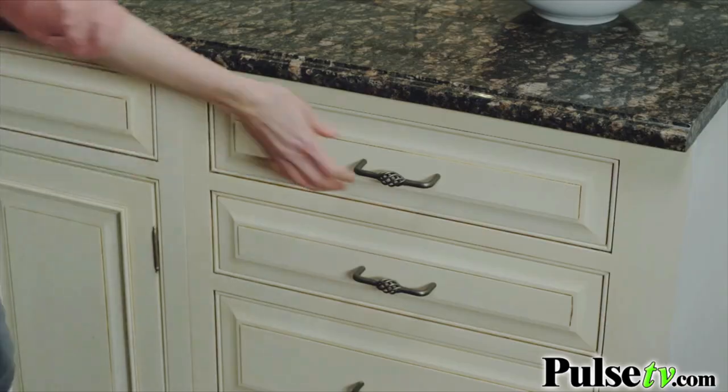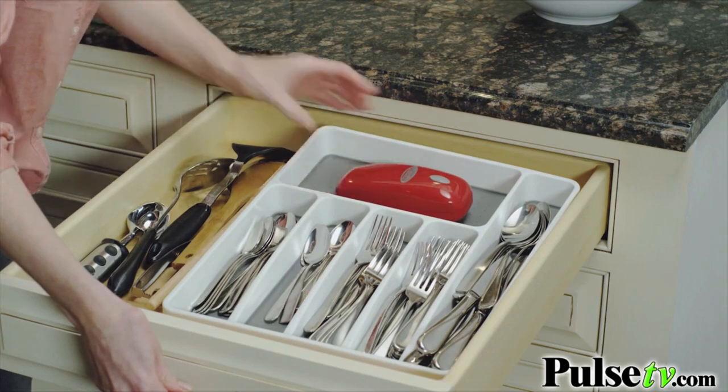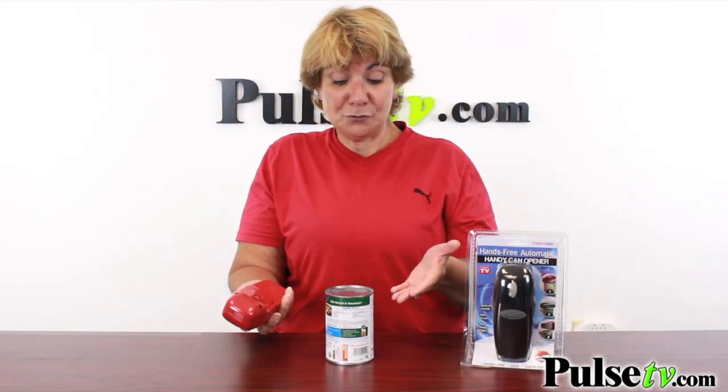For me, I had one of those old traditional ones before I had this one, and it took up a lot of space on my countertop. This fits in the drawer so easily.